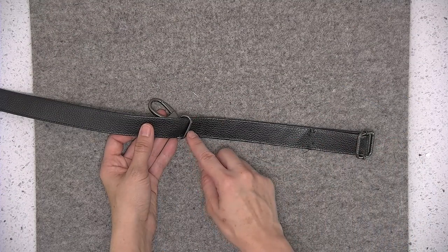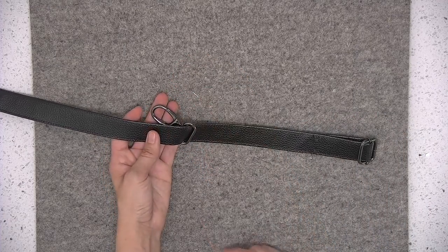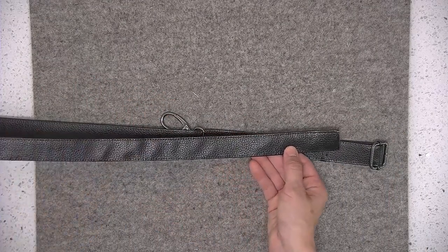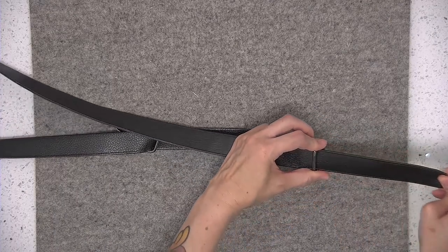Now we're going to add one of the swivel clips. This is the right side of the handle, and the swivel clip is going to be face down so that it looks like this. I'm going to grab the other loose end of my strap and thread it over and under again that middle bar.